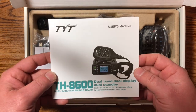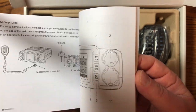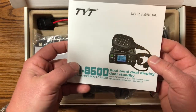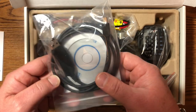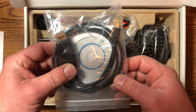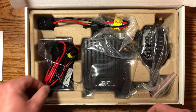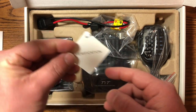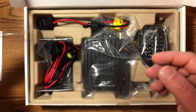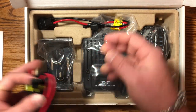We've got the TYT user's manual — probably the same Chinese-to-English conversion we're all used to from these Chinese radios, but we may or may not need that. There's a programming cable and disk, which will most likely get thrown away since my Mac doesn't have a drive — they're kind of obsolete. And it's been verified — gotta have the certificate of authenticity.